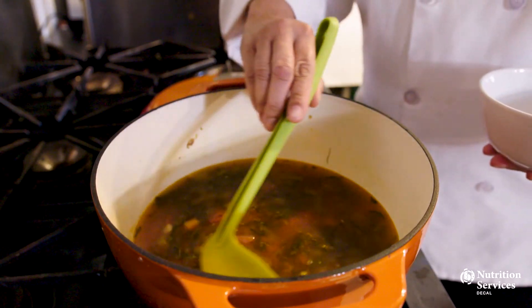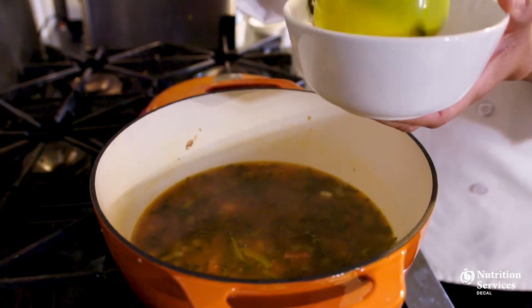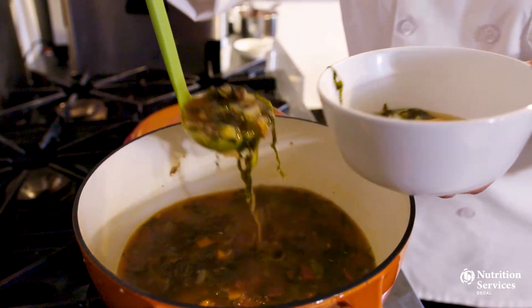Proper knife usage keeps the blade sharp, and a sharp knife is a safe knife. With proper knife technique, it's easy to make food look as good as it tastes. Thanks for joining us and we'll see you next time.